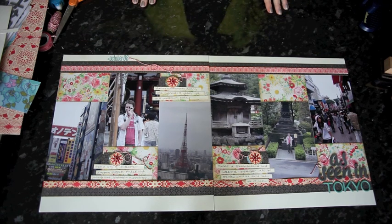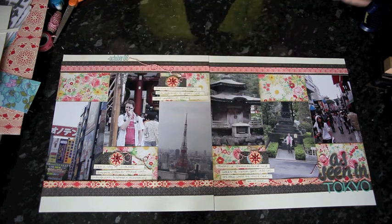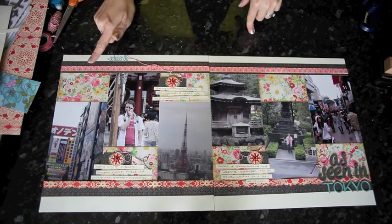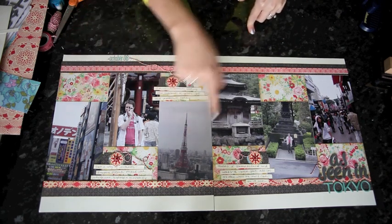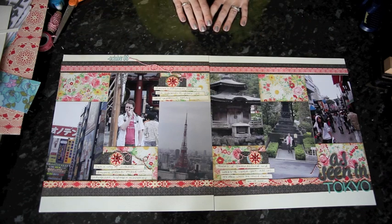So there's this month's page. You have one month to join us by following the design principle — you can use any colors, any papers, any types of embellishment that you like. You'll need six 4x6 photos and you'll need to follow this general idea, then upload your project to Two Peas in a Bucket for a chance to win this month's prize. Thanks for watching!